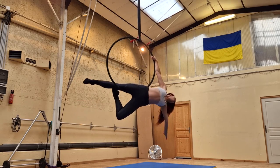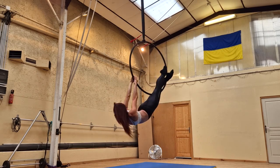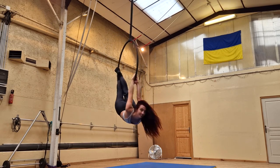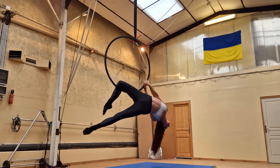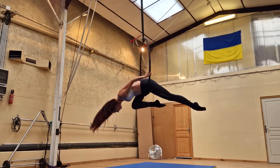Hi guys, welcome to my channel. Today we're doing the reverse candlestick. This is a great unusual twist on a classic aerial hoop move, but it can be a little bit tricky to figure out on your own. So I'm going to show you how I get into it and make it look beautiful with a few pro tips.